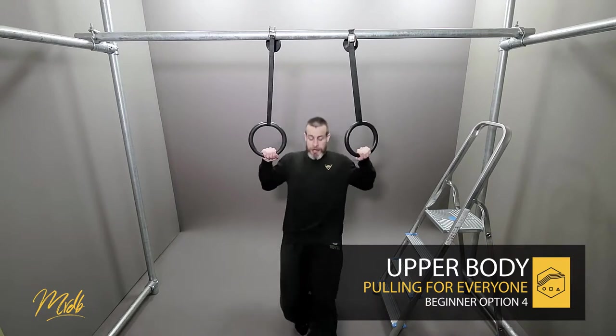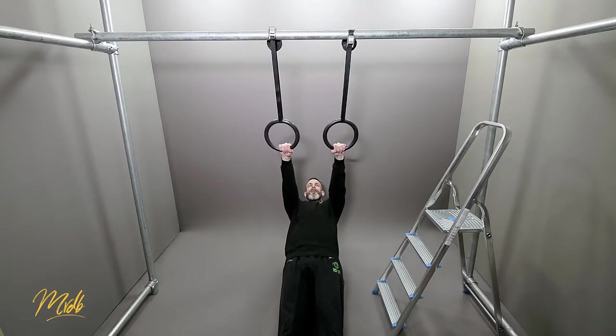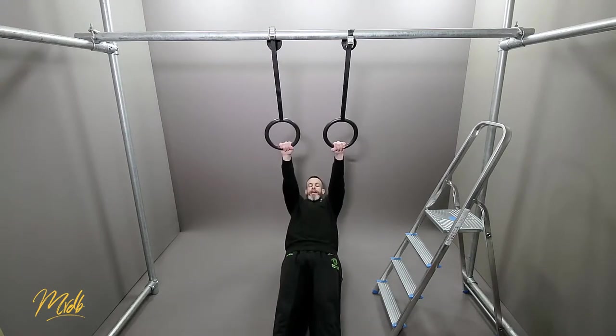I'm going to grab the rings here — body straight, underneath — arms absolutely straight. I pull and then come back down.